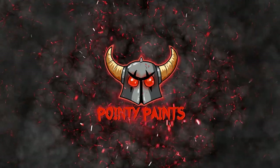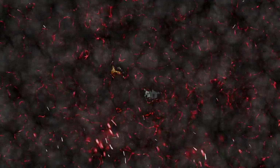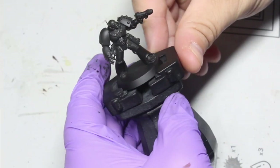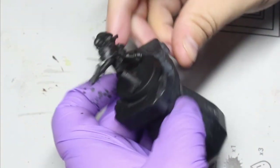Hello everybody, and welcome to another video. In this video I'm going to paint up a Salamander for my 30k army and show you how I get that really lovely green. Making sure that you've primed the model black and subassembled without the backpack, we're going to be jumping into paint.